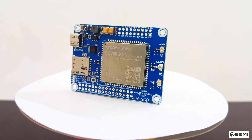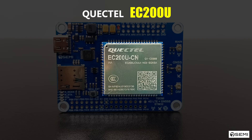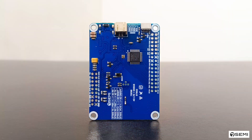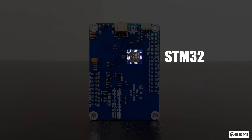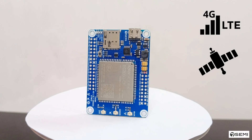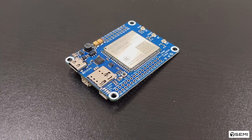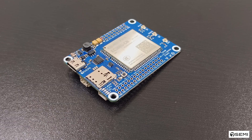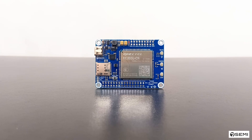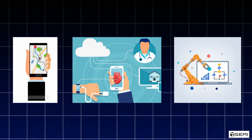This modem was designed and developed by Seven Semi. It is an all-in-one IoT board that combines the Quectel EC200U 4G LTE Cat1 module with an onboard STM32 microcontroller, all in a single compact design. It supports 4G LTE connectivity, GNSS for precise positioning, and provides powerful processing through the STM32. This smart modem ensures reliable high-speed connectivity and accurate GPS capability, integrating seamlessly with the STM32CubeIDE platform for flexible development. It is a perfect choice for IoT applications such as location tracking, remote monitoring, automation, and much more.